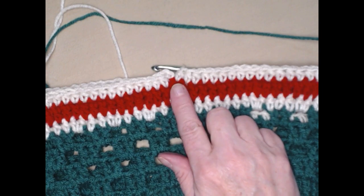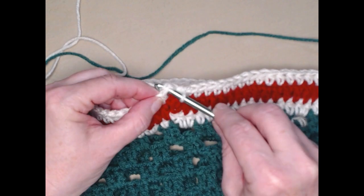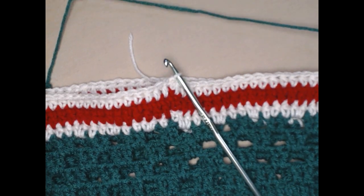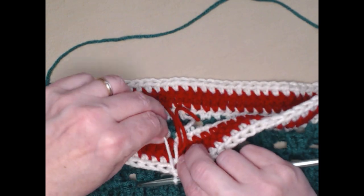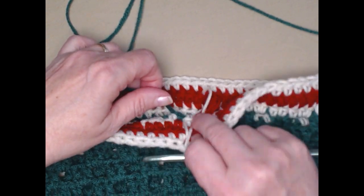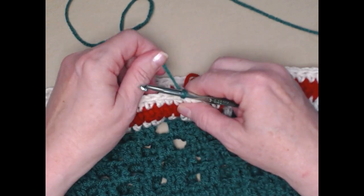I completed that second row of half double crochets. I'm going to join to the top of that chain two. We're going to cut off our cream — that second color — and we're done with those two colors. Now we're going to bring back in our green. We'll bring it right back up, snug that one down, and chain three.